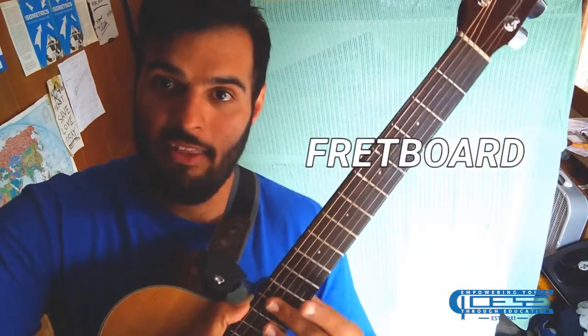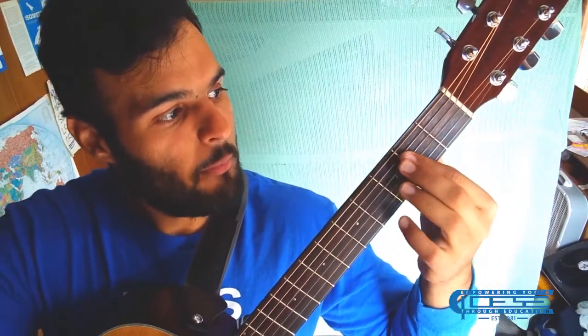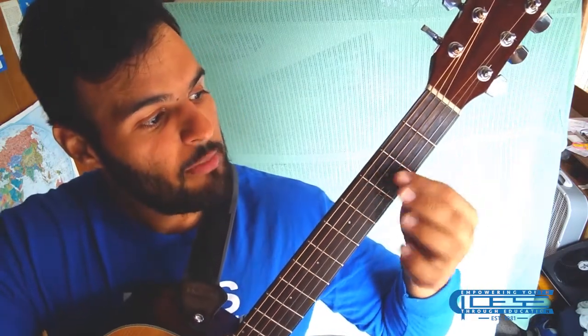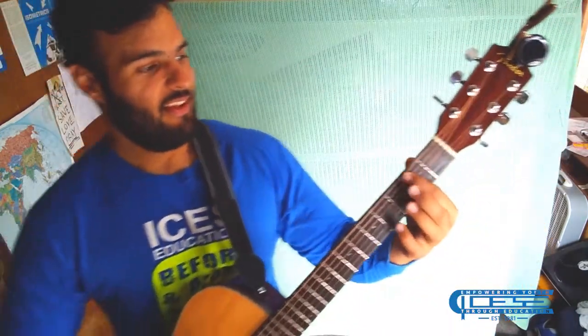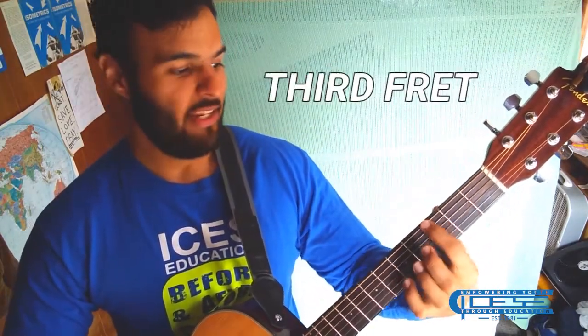As we come down the headstock, we're going to also come up here from the neck. The neck contains the fretboard. The fretboard is the series of thin metal strips that you see separating the boxes. These thin metal strips are called frets. So the frets make up the fretboard. At the very top, fret 1, next up fret 2, then 3, 4, 5, and so on.